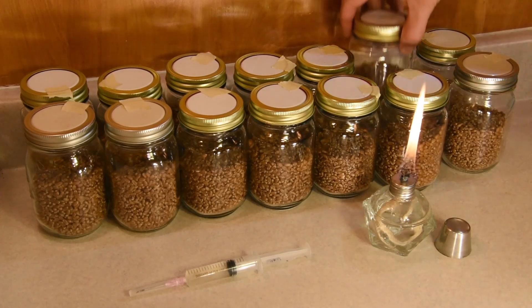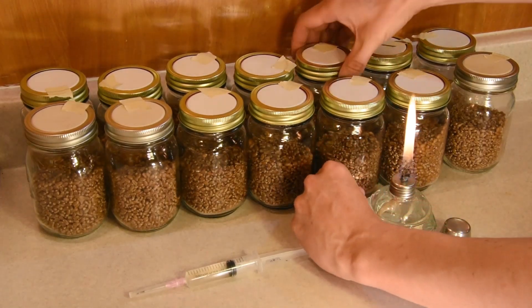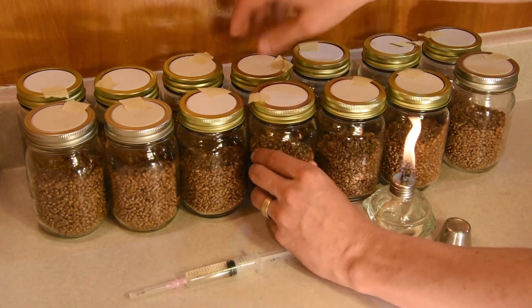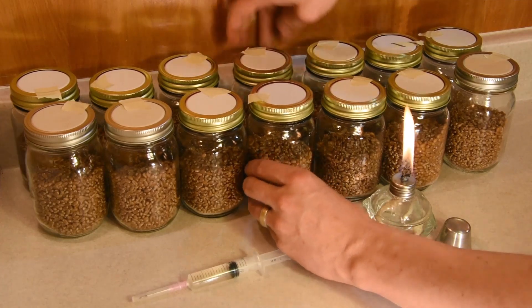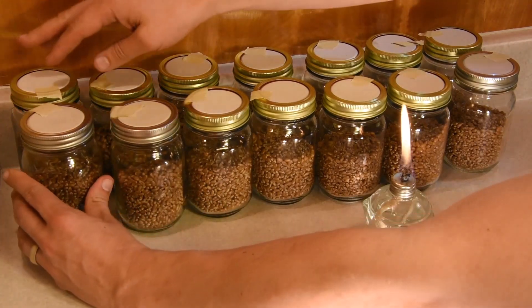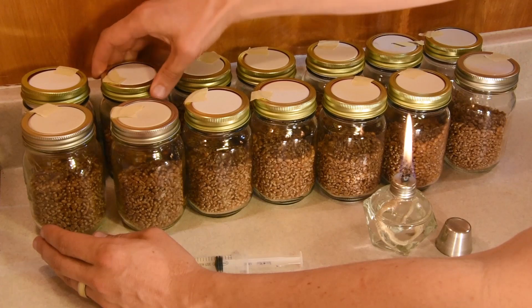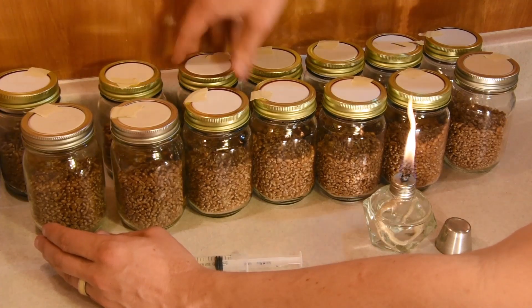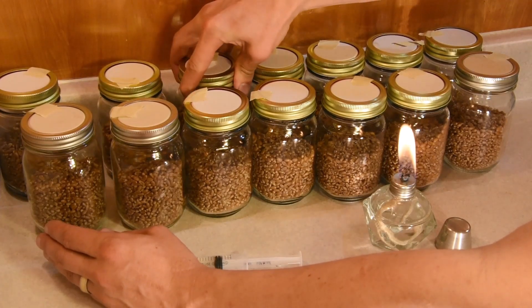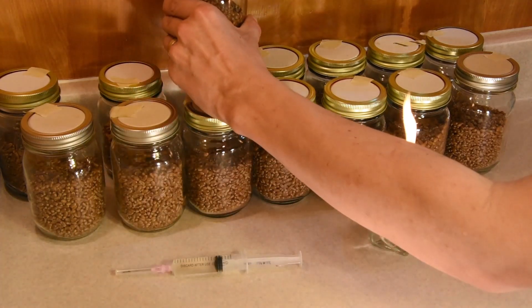My first step is to loosen all the lids. I definitely don't want to open them all the way, but I want to make sure I'm not going to have to fumble around while I'm in the middle of things. If I was in the middle of inoculation and had to set something down to loosen the lid, that would be a fumble. So I'm trying to make sure all the mistakes happen before I get started.